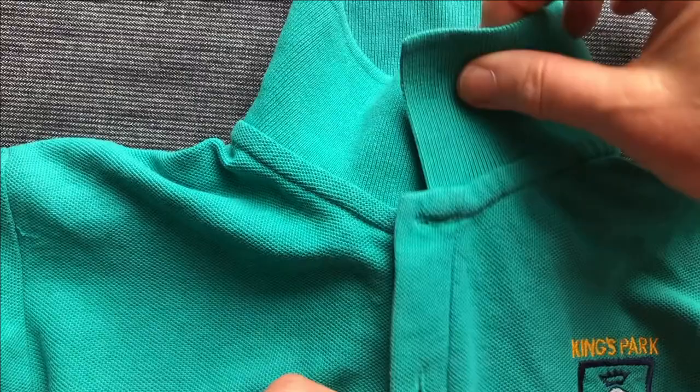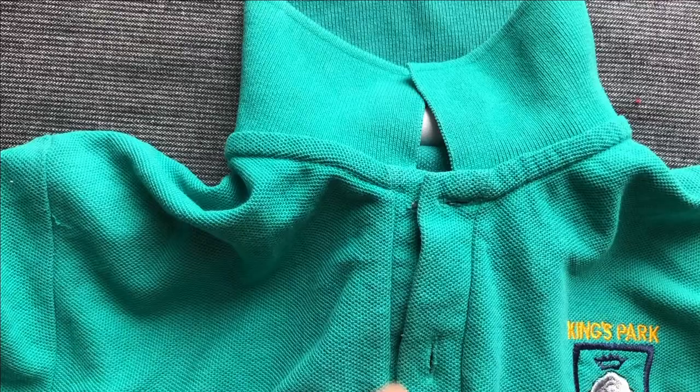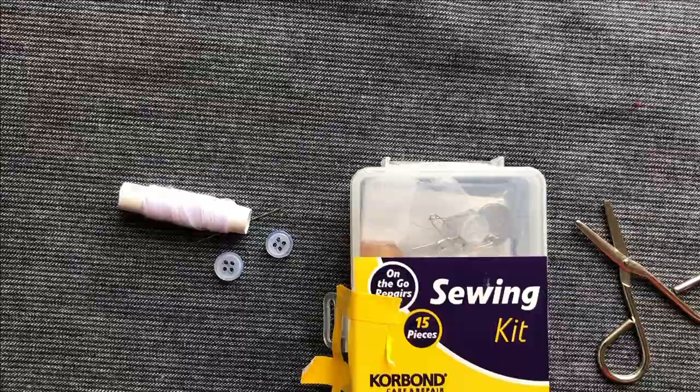A common school uniform mend is a button coming off and losing the button, ending up with a hole in the fabric. This button obviously matches the green, and it could be difficult to get that as it's a branded product. I don't reckon staff are going to mind if you've got two white ones there, so we're going to look at finding those white buttons.